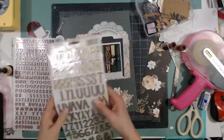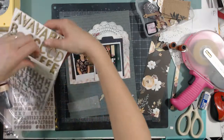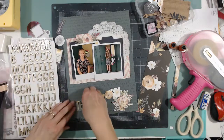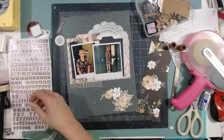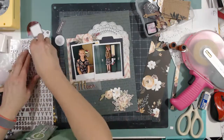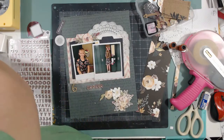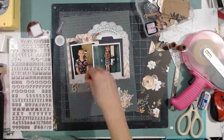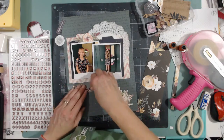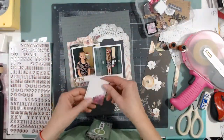Right now everything's kind of floating and I've got to figure out my title. It's going to be 'Simply Sixth Grader.' This is the font — the thickers that I pulled in from my stash. I thought I wanted 'sixth' to be bigger, but I realized I like just 'sixth' to be the big size. I'm going to use the rose gold small thickers that came in the kit to write the 'th' and then 'grader.'